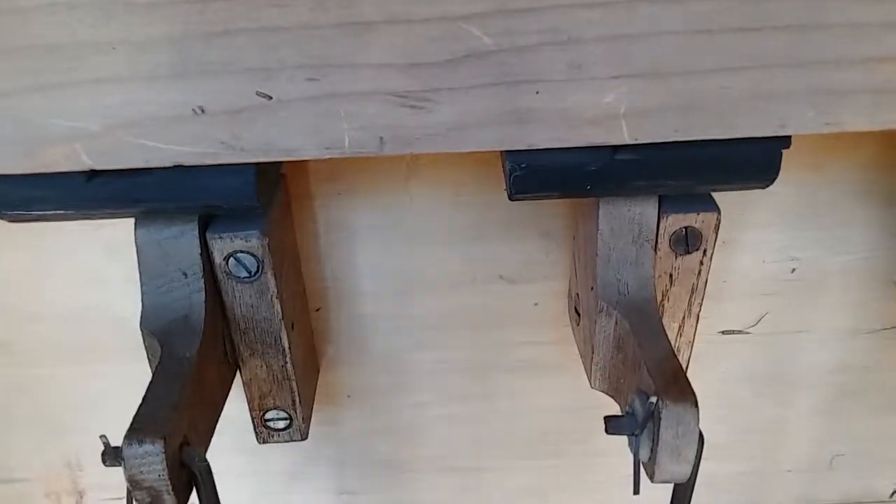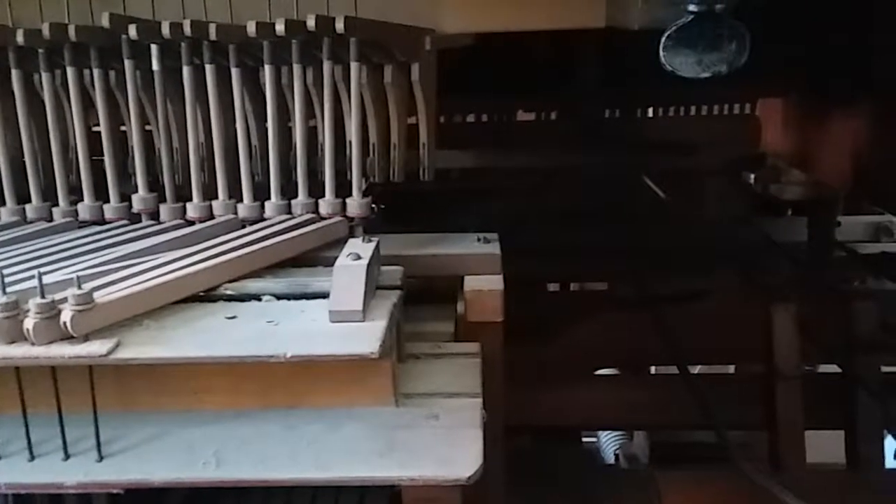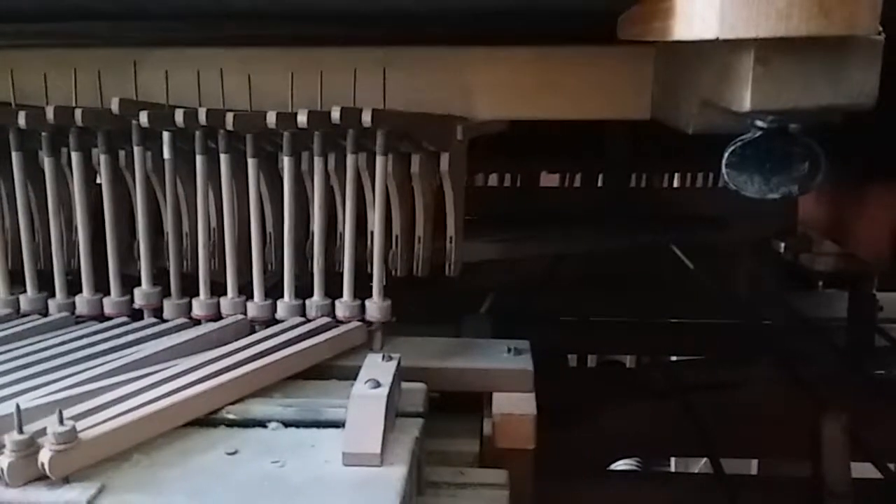Now we can get a good look at how this mechanism actually works. When I hit the top key here, you can see that dowel is pushed up by the other end of the key, and there's a lever mechanism that pulls on a long lever going to the backside of the wind chest, where another lever converts that back-and-forth motion back into an up-and-down motion — and that's how the valve opens for that note. Depending on which slider is open, that's the set of pipes whose top C will sound.